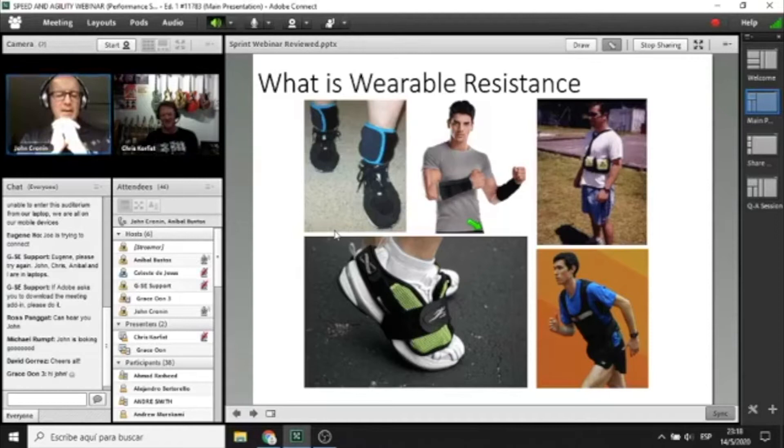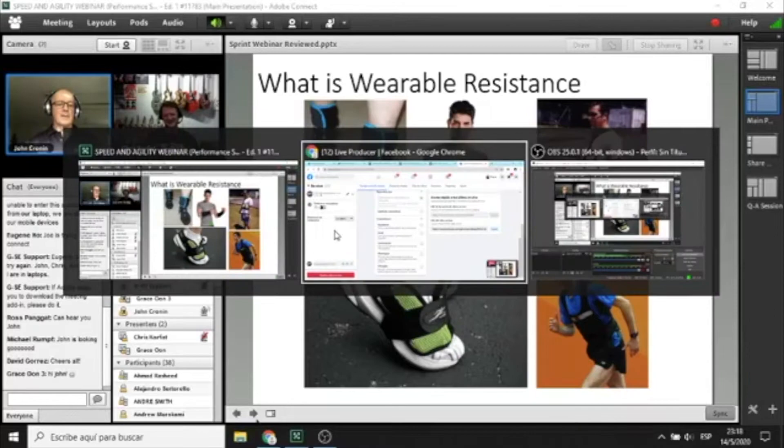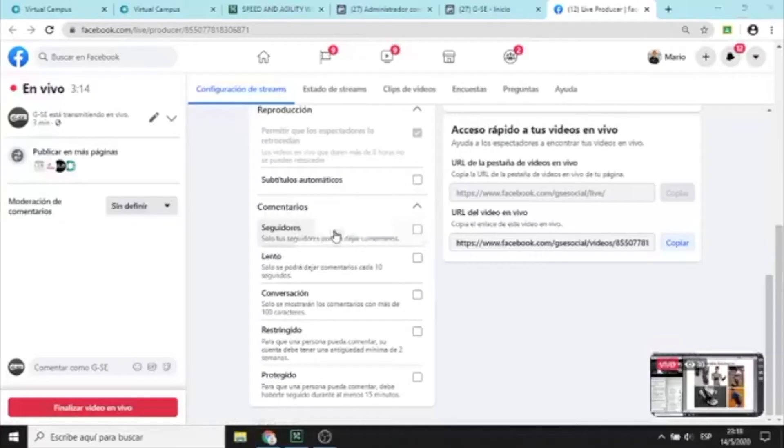In most cases you don't even know that it's on. This next video clip will give you a little bit of insight into the wearable resistance that we're used to playing with and doing research on over the last six years. It's from our TV1 news station — they came out about three or four years ago and did a broadcast at AUT Sprints.